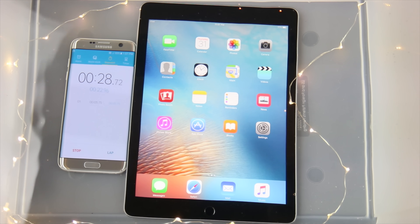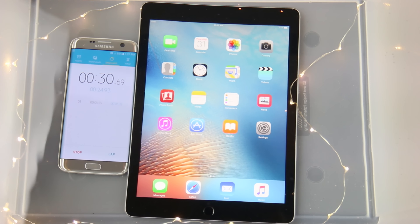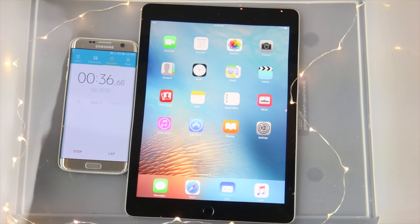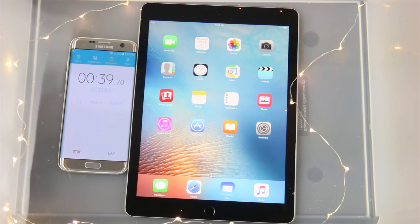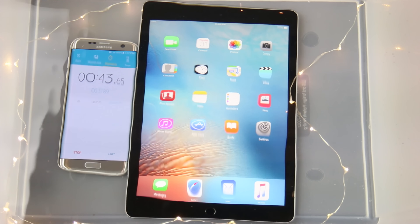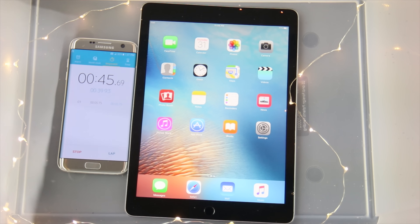Now the other iPad Pro we actually did this with survived for a good amount of time, but I couldn't resuscitate it after. So I'm curious to see if this one does any better. Apple is known for adding little tiny capabilities here and there that we usually don't know about. So let's go ahead and leave this guy in here. I'm getting close to a minute. Let's see how it does.